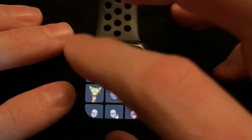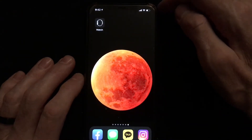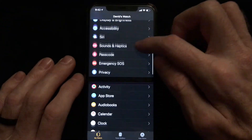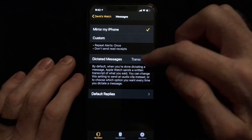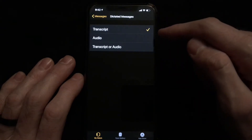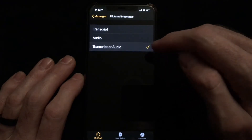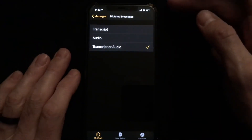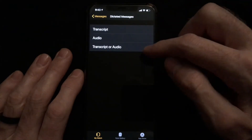So let's get right into the video and check it out. Here's my iPhone and we are going to open up the Apple Watch app and scroll down till we see Messages. In the middle where it says Dictated Messages — that's what we want. By default it's set to Transcript, but you want to select Transcript or Audio. Now we won't be sending audio files, but in order to preview your messages you need this selected.